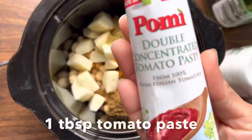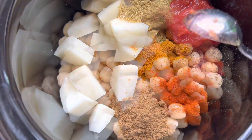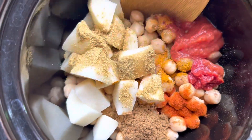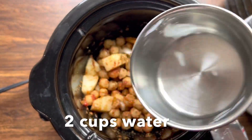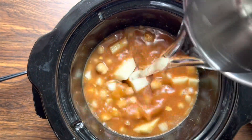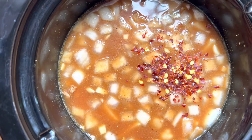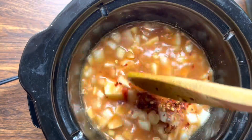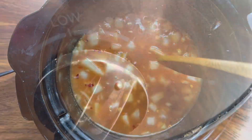After the spices, we are going to add 3 tablespoons of tomato sauce and 1 tablespoon of tomato paste. Now we are going to mix everything together and then add 2 cups of water. You can see here that everything is nicely submerged in water. Next I'm going to add 1 teaspoon red pepper flakes — however this is completely optional. I'm going to mix everything again nicely and put the lid on.